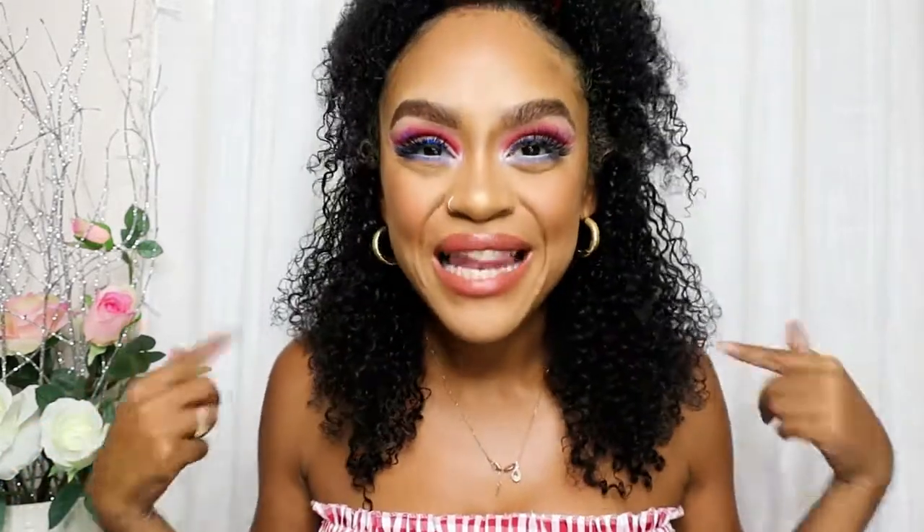Now I'm going to use the Make It Dewy setting spray from Milani and spray my face — and I am all done! This is the final look. I hope you guys enjoyed this little mini tutorial. I hope you can recreate this festive Fourth of July look, have a good Fourth of July, eat lots of burgers and hot dogs for me! If you liked this, please give it a like, comment, and subscribe for more videos. Until next time, bye bye!